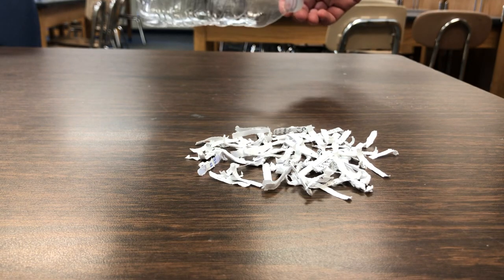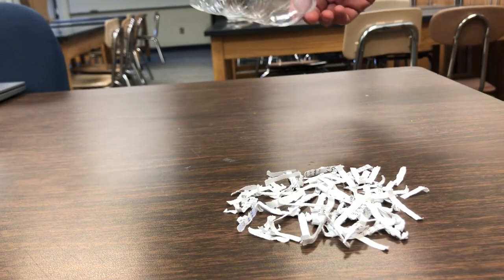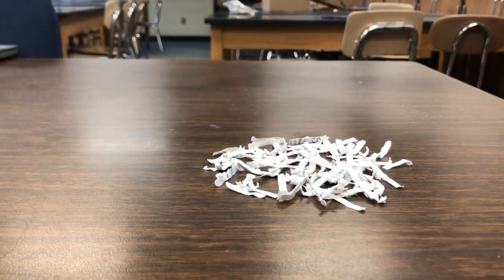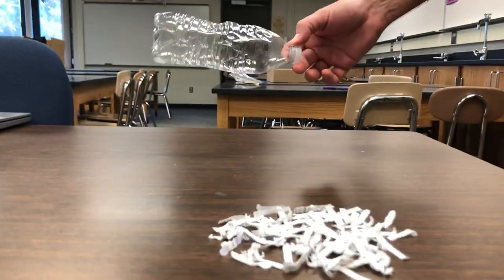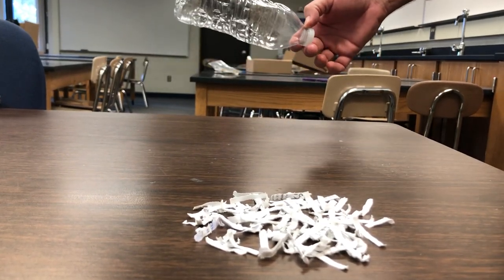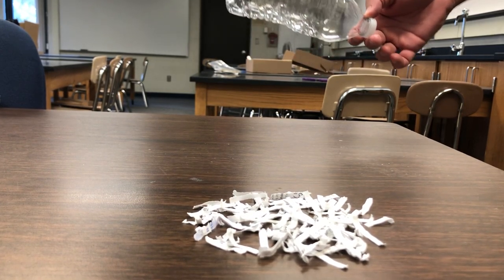We have a water bottle here and I'm doing what it's telling me to do — I'm supposed to hold a plastic bottle. I already wiped it down with an alcohol wipe. Then I'm going to hold it over the top of these little pieces of paper, and you're going to write your observations below of what you see for question three.